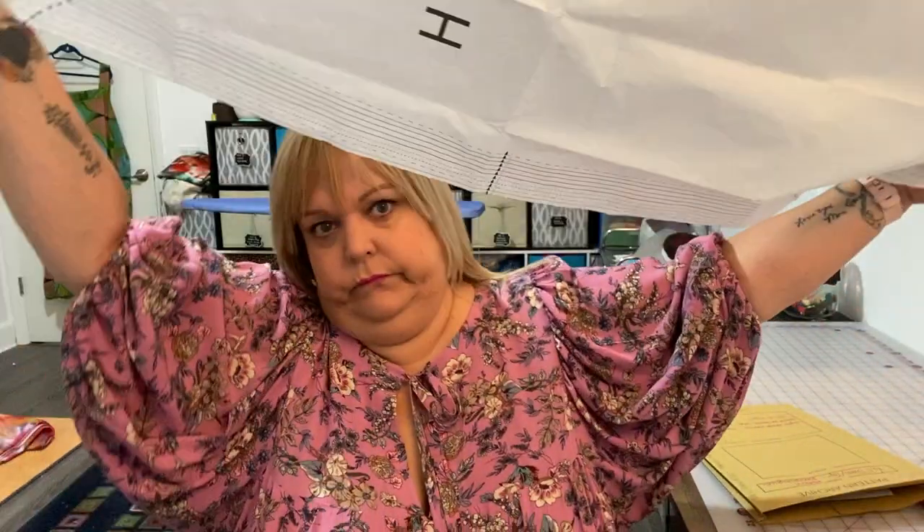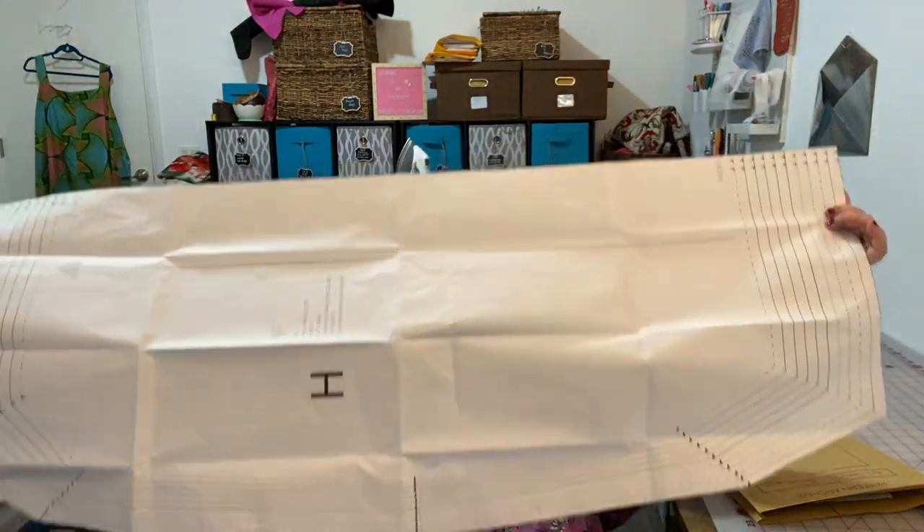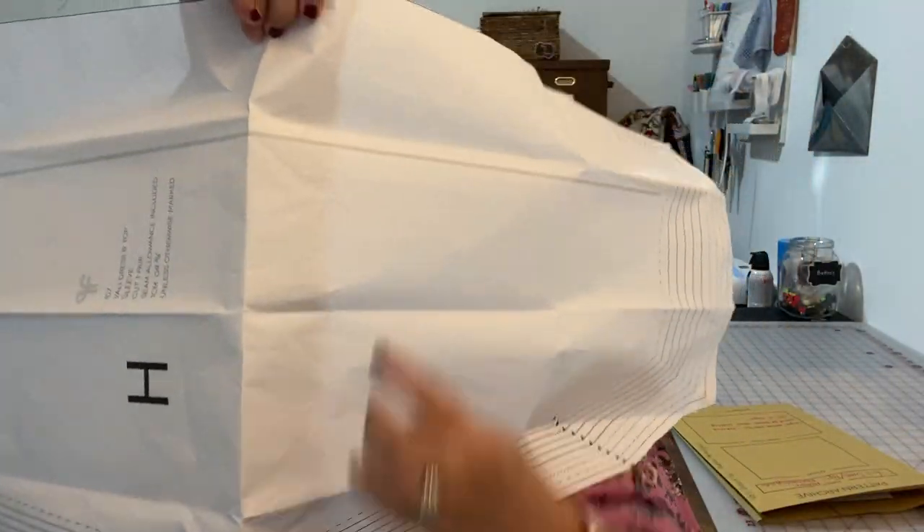The sleeve pattern for this dress is humongous. This is the length of the sleeve and this is the width — that's how much fullness the sleeve has in it. Isn't that just fabulous? I love these sleeves. And then it's got a front square yoke with a V-neck opening and a tie, and a back kind of rounded yoke. I'll show you the line drawings here.